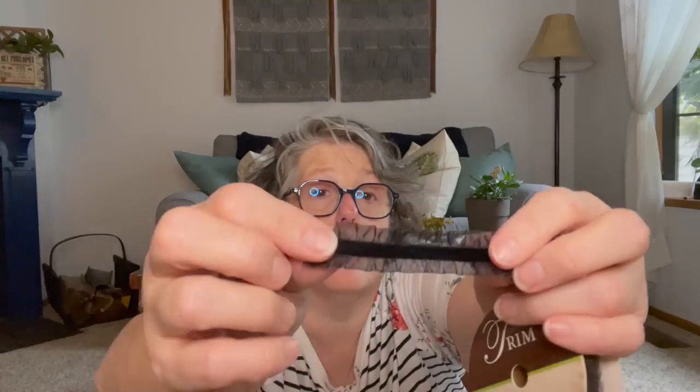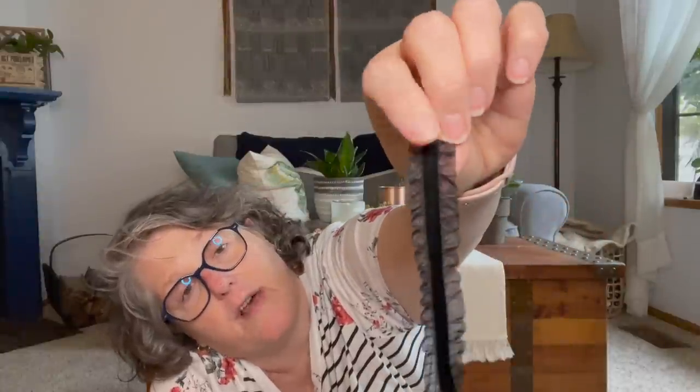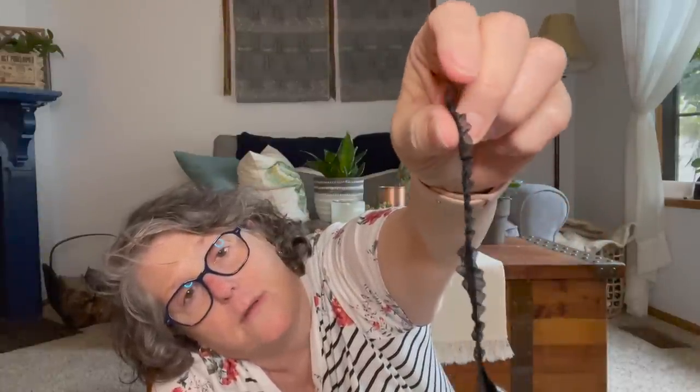I was at Hobby Lobby and they had trim 50% off. I grabbed some of this tape measure trim — it's actually accurate, that really is an inch. It was a dollar fifty and you get 15 feet of it. I also grabbed this trim, which was $2 for six feet — it's going to be used on Halloween projects to edge them. The middle is velvet or velour and then you have lace on the outside. I'll stitch it right down the center and put it on a Halloween pillow to display. I also grabbed some clearance yarn for about a dollar.